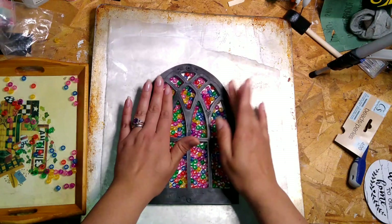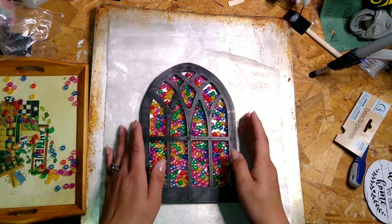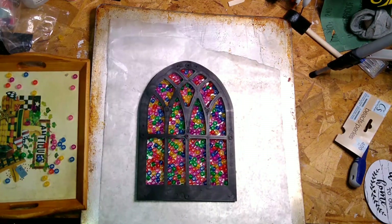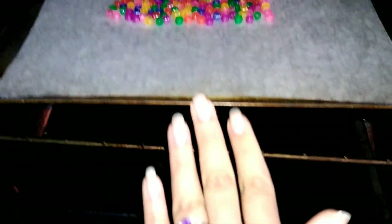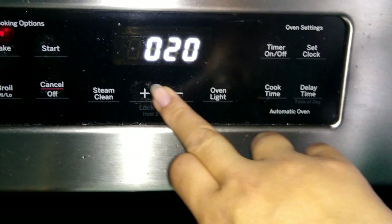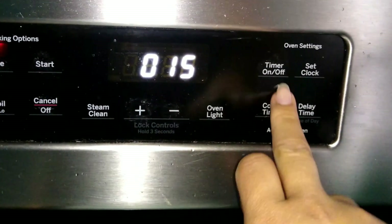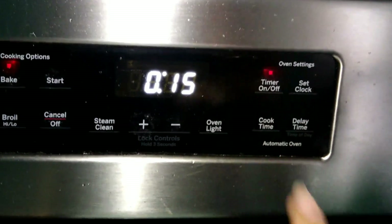Once you have them all laid out the way you want, heat your oven up to 450°F and stick your pan in for 15 minutes. Every oven is different — mine works perfectly at 15 minutes, so that's what I use.